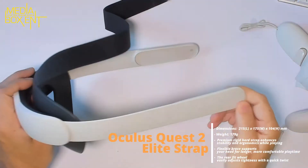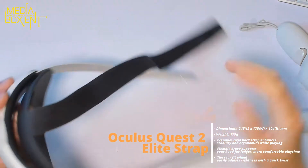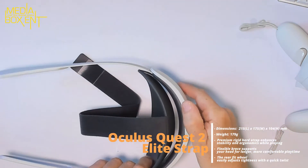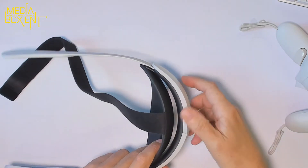Now let's take a look at the elite version — we have it right over here. This is plastic. I don't know if it's worth 50 bucks, but it's a good design. With this, you adjust it and it applies pressure right in the back, which I think is a good thing.